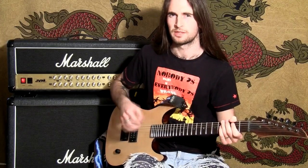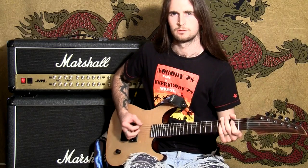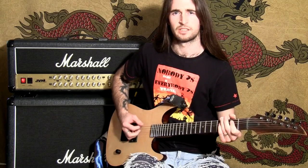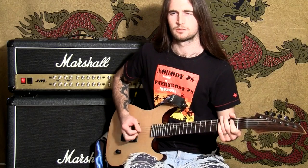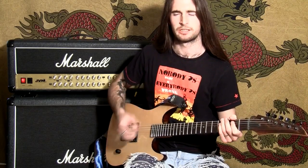Some people have quite a soft approach with their picking and they're a bit more subtle. Whereas I'm a bit more aggressive — I like it to be really chuggy and stuff like that.